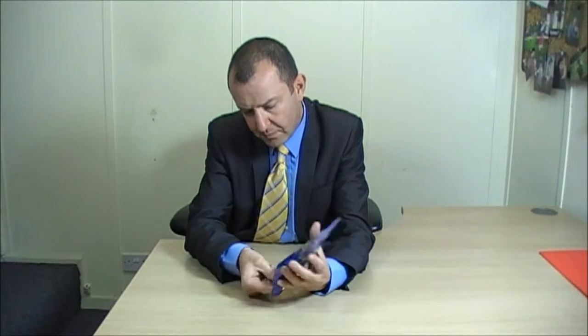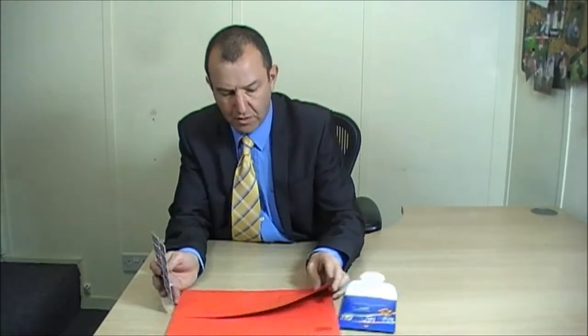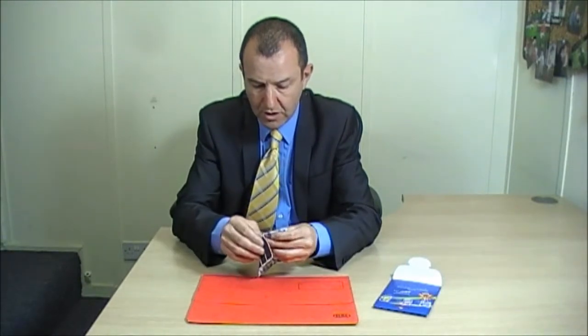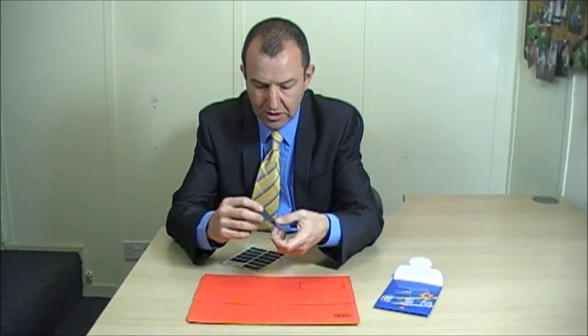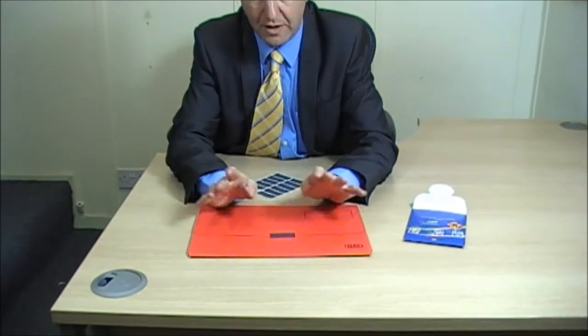Let me show you how it works. You open up the packaging and inside it comes with 12 of these tamper tabs. Now what I'm going to do is I'm going to stick one on this folder. Of course if you were using it, it might be on a box, it might be on a CD case, it might be on a video case, it might be on a DVD — whatever you're sending out to protect the integrity of the product. What you do is you take one of the tabs and you simply stick it over the surface.